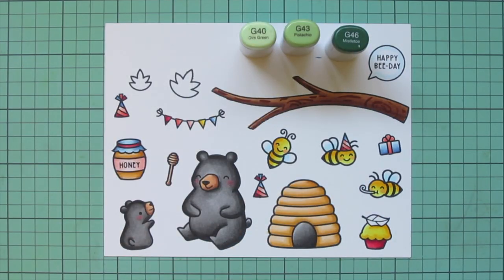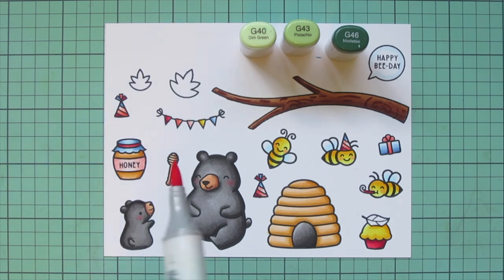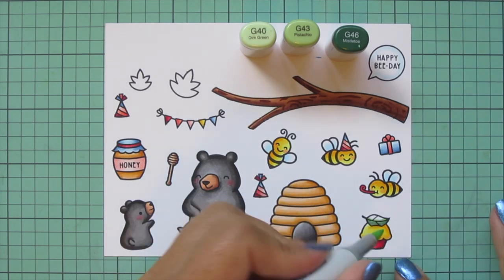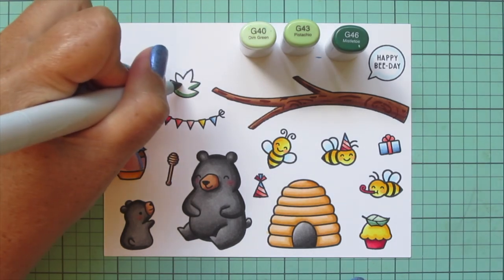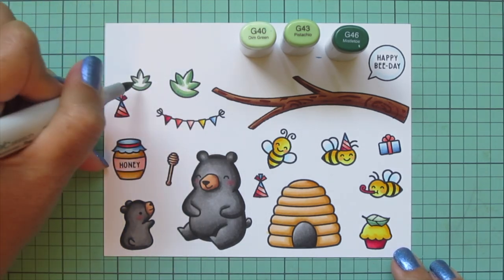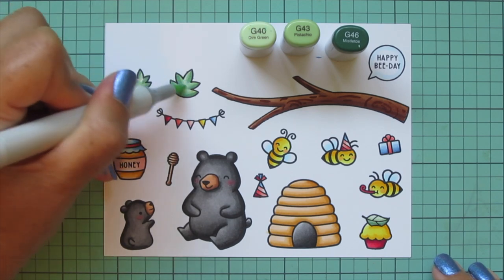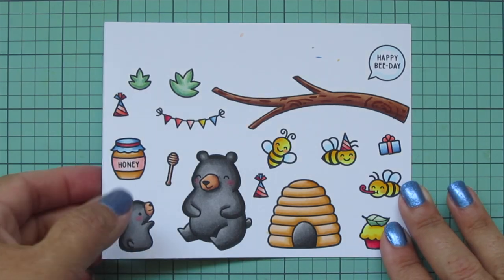My last color combo is G40, G43, and G46. I needed some greens to color in the little leaves. I did forget to color the little party horn in one bee's mouth, so I went back to my red combo, but then I switch to greens for the leaves. I color the leaf on top of the cupcake and the two single leaves on the top left. I did color some additional leaves off screen — they didn't quite fit on this panel — but these two here are the same as those. Then I trim all the images out with their matching dies.